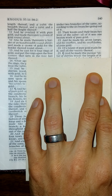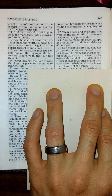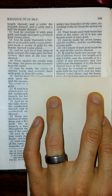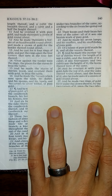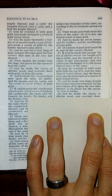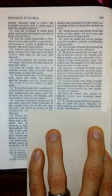Of a talent of pure gold made he it and all the vessels thereof. And he made the incense altar of Shittim wood; the length of it was a cubit and the breadth of it a cubit — it was four square — and two cubits was the height of it; the horns thereof were of the same. And he overlaid it with pure gold, both the top of it and the sides thereof round about, and the horns of it. Also he made unto it a crown of gold round about, and two rings of gold for it under the crown thereof by the two corners of it upon the two sides thereof, to be places for the staves to bear it withal. And he made the staves of Shittim wood and overlaid them with gold. And he made the holy anointing oil and the pure incense of sweet spices according to the work of the apothecary.